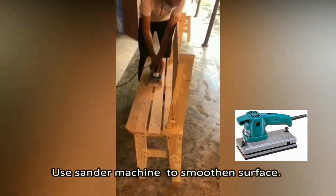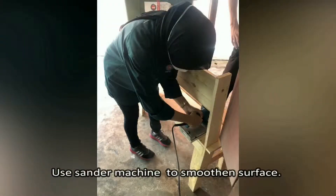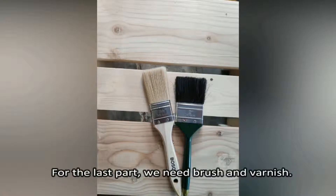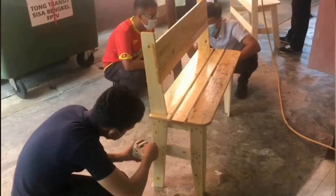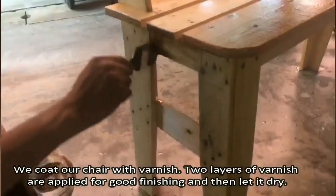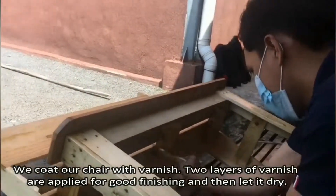For the last part, we need a brush and varnish. We coat our chair with varnish. Two layers of varnish are applied for good finishing, and then let it dry.